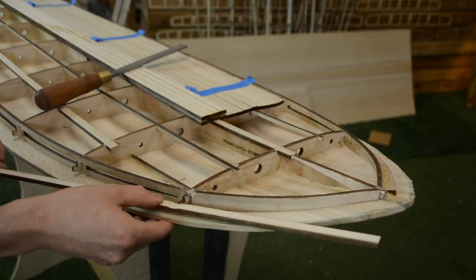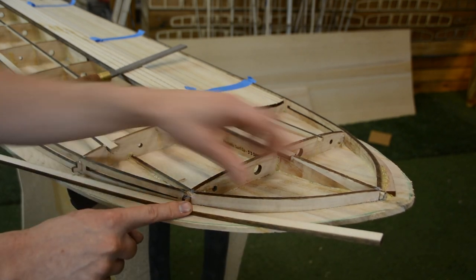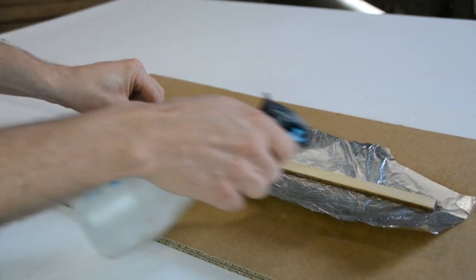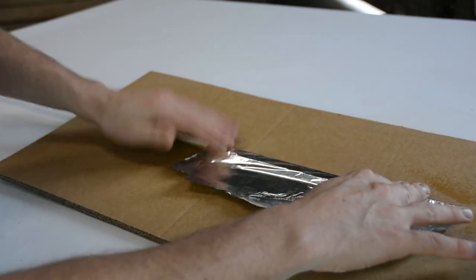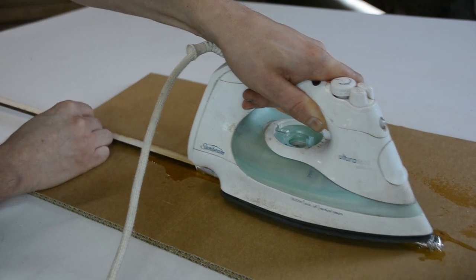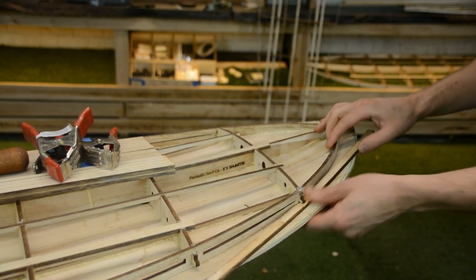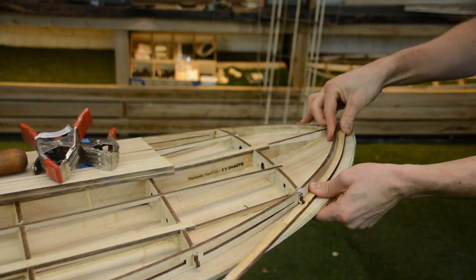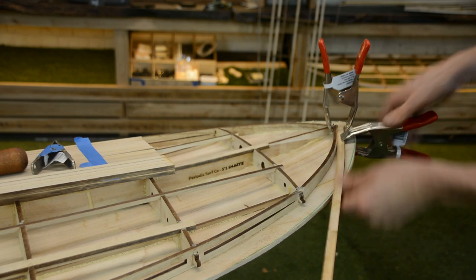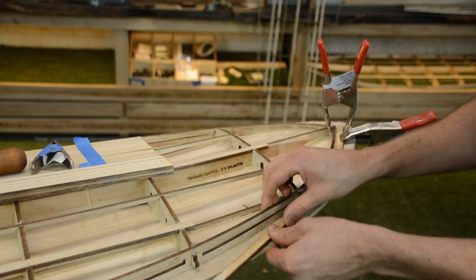Once we're happy that the rail spacer is fitting nicely, we can look at getting these curves bent into the nose and tail sections. We wet this section of wood, wrap it up in some tin foil, and then with a hot iron we basically iron it until all of that steam is penetrating into the timber and making it nice and malleable. While it's still hot, we come in and bend the rail around the section with a few clamps to hold it in place — you can see just how malleable this timber has become with that little bit of steam.